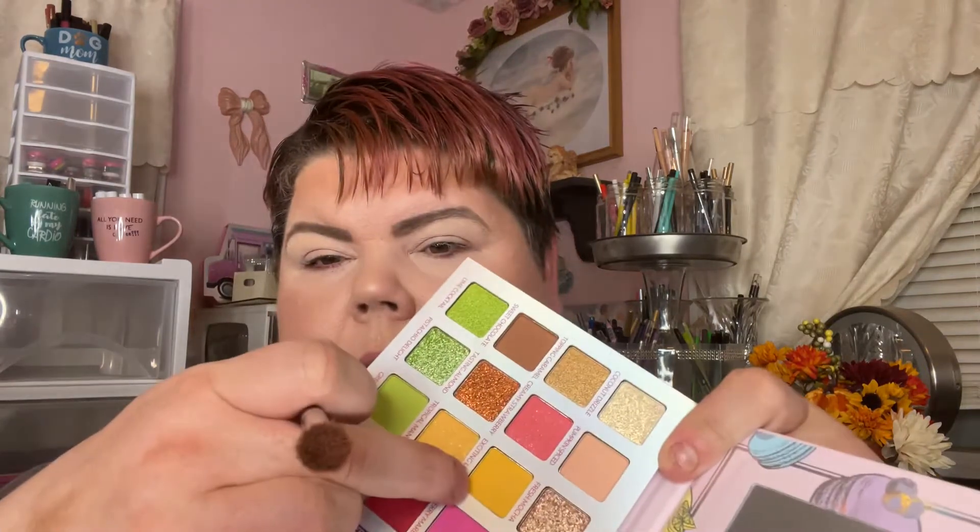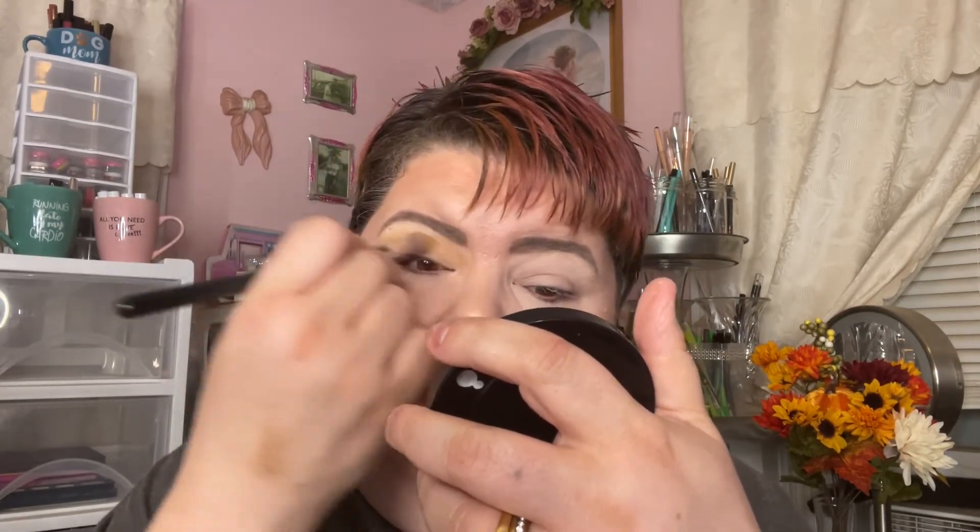I'm going to start out with Exciting Lemon right here in my transition area with a fluffy brush. Oh my, that is yellow — very pretty! I love the color of yellow so I'm really going to town with it.